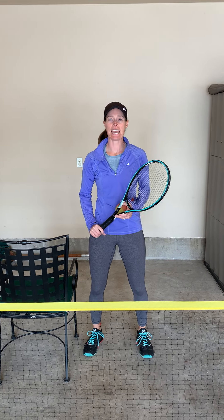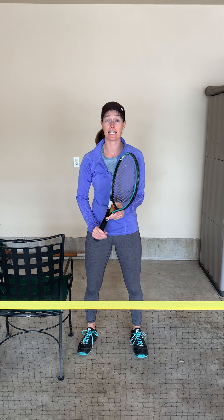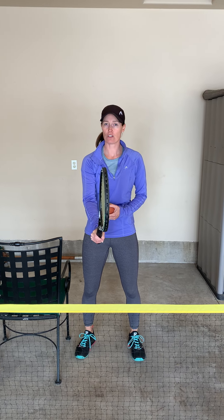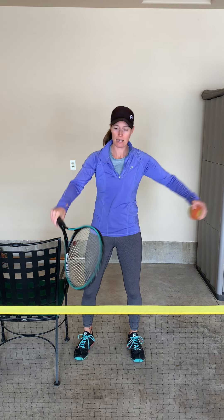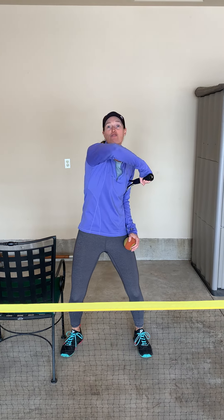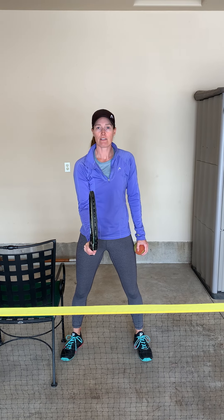Hi everybody, I've got some tips for you today to help you with your volleys. One of the most important things about a volley is to have the correct grip — the continental grip, also called the chopper grip. A really good way to find the grip is to put the racket underneath your arm and then grab it like it's a sword. That way we've got the correct grip.